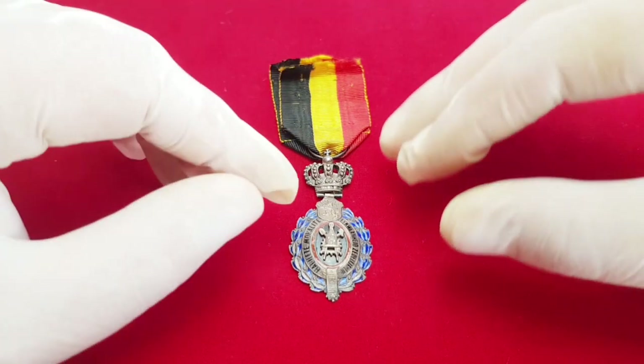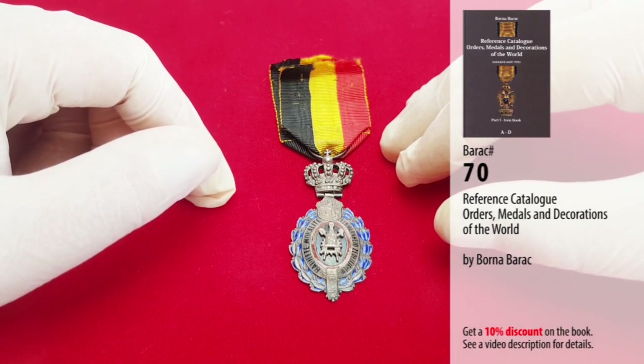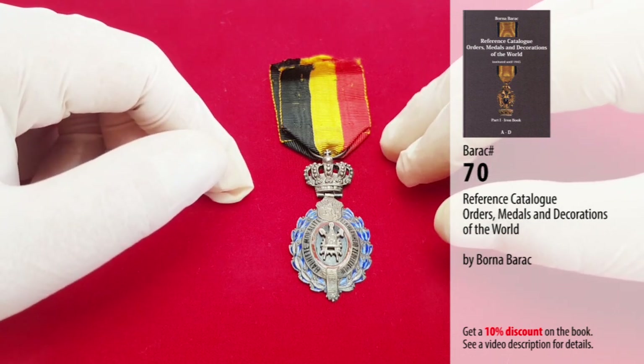Today I will present you one Belgian medal. It is actually a labor decoration second class. In the reference catalog of orders, medals and decorations of the world by Borna Barats, it's listed under catalog number 70.